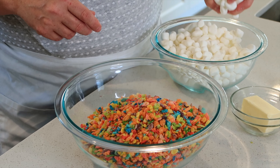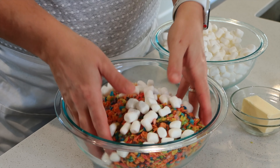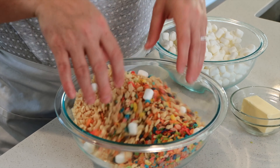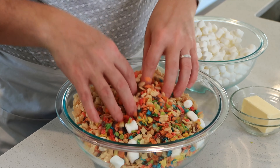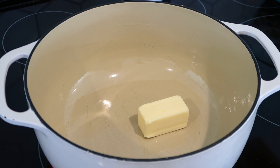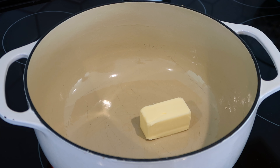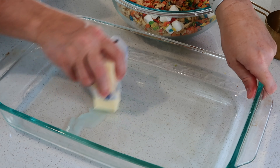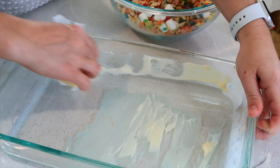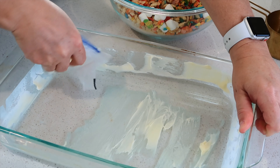And then I'm also going to grab a big handful of marshmallows and we will just mix this all in. To get started, I'm going to add my butter to the pan and just let that melt. And then while my butter is melting, I'm going to take a stick of butter and just butter the inside of a nine by thirteen baking dish.